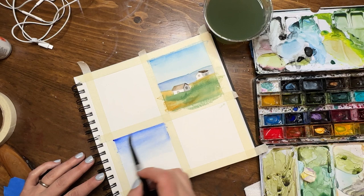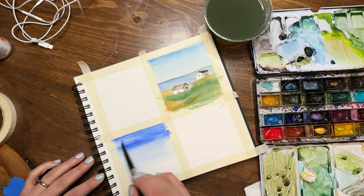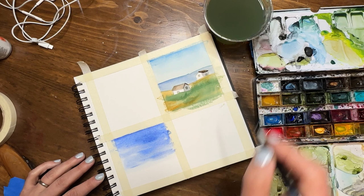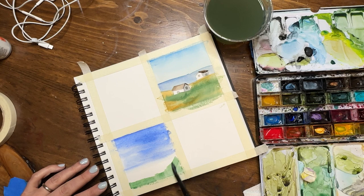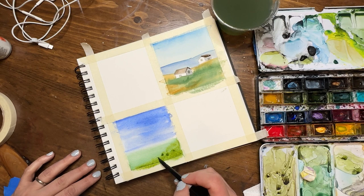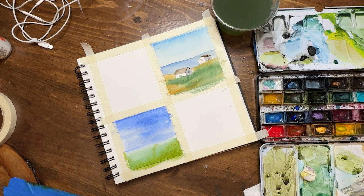Now let's move into our second square. All of these again are going to be landscapes. In square number two I'm going to start with a sky and ground base — a blue sky and a green ground. I chose ultramarine for the sky, adding saturation and feeling my way through how bright and blue I want it. Then I picked up hookers green for the grass. Hookers green and ultramarine together I don't love — the green is just a little too cool for me.